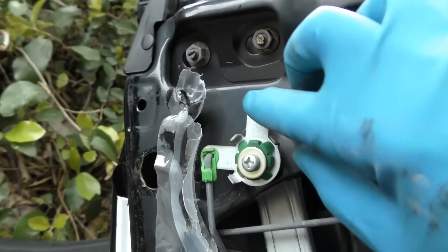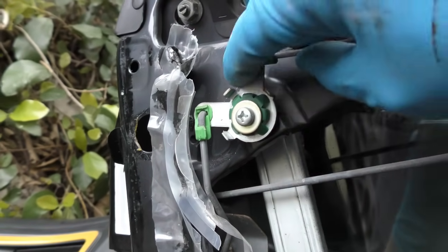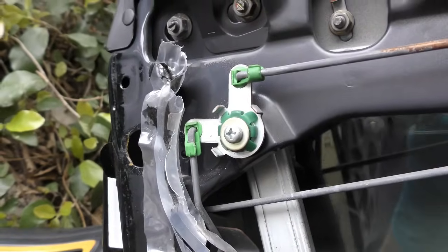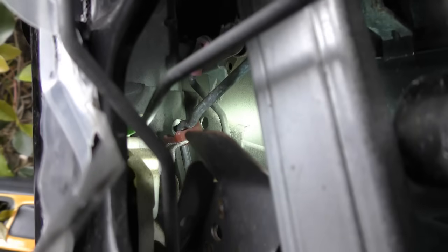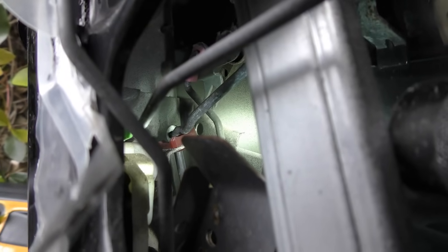Now we can see inside to see what the problem is. It's all on the arms that pull the latch inside here. In some cases we get lucky and these little plastic pieces break and the rods fall off or come out of position. But not in this case - when I look inside I can see the top pink piece and the bottom red piece are solid, it hasn't fallen out. So it's the latch that's bad.